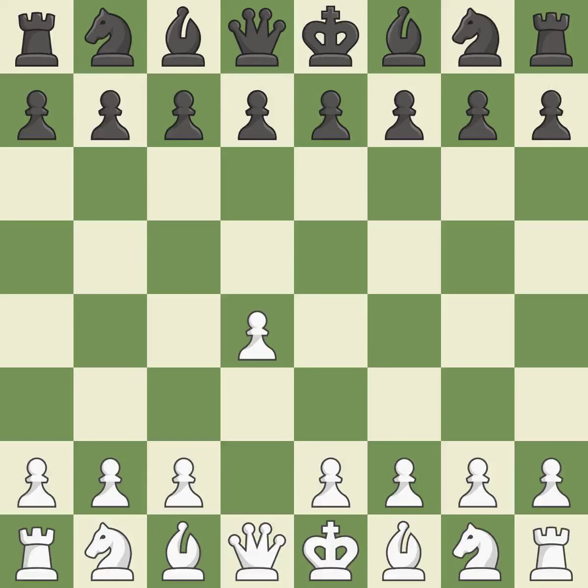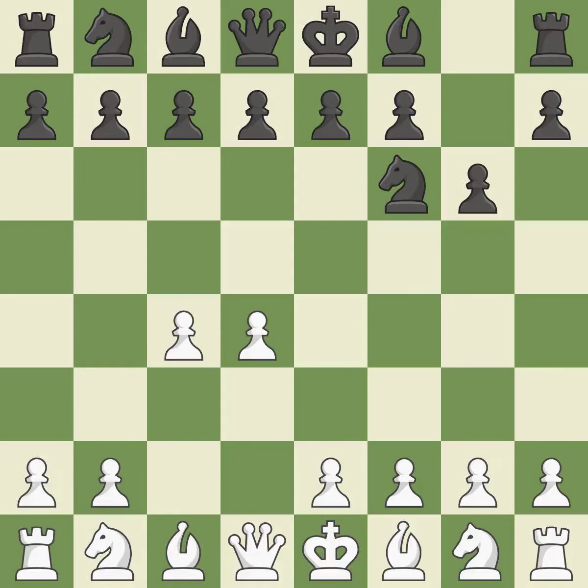Opening with the Queen's Pawn, the Indian game begins by controlling the important e4 square with the knight rather than a pawn. By taking control of the crucial d5 square and creating a space on which the knight can move to c3 without obstructing the c-pawn, move c4 helps to create a strong center. With the King's Indian Defense, white can get ready to develop the bishop to g7 and create a powerful center that black will later try to damage.